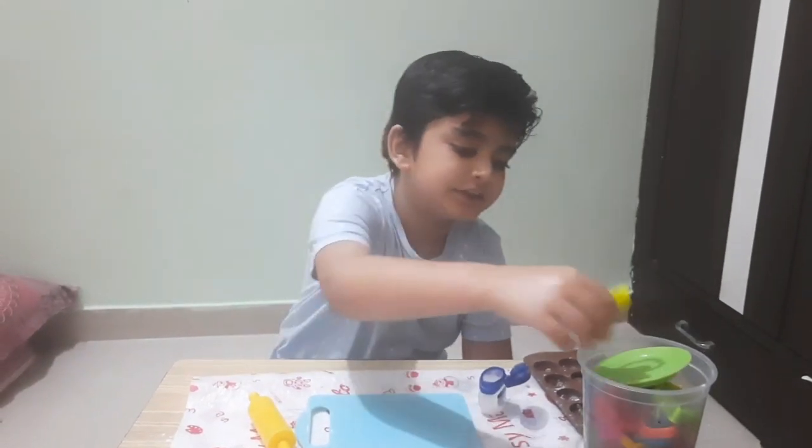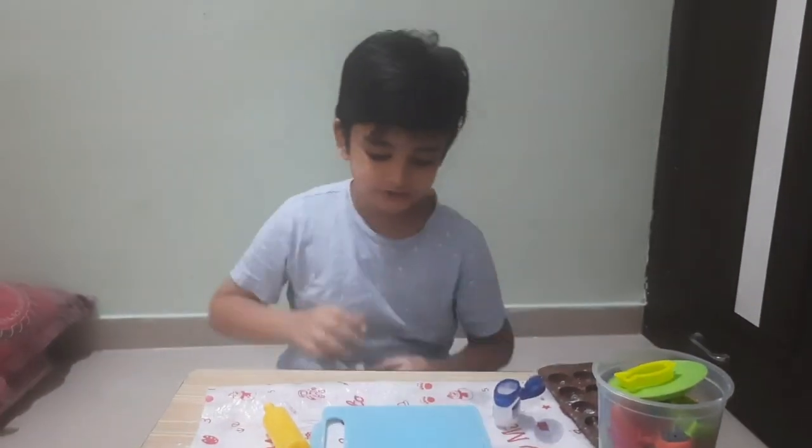So, now I will make the fridge magnet of this fish. Let's do it.